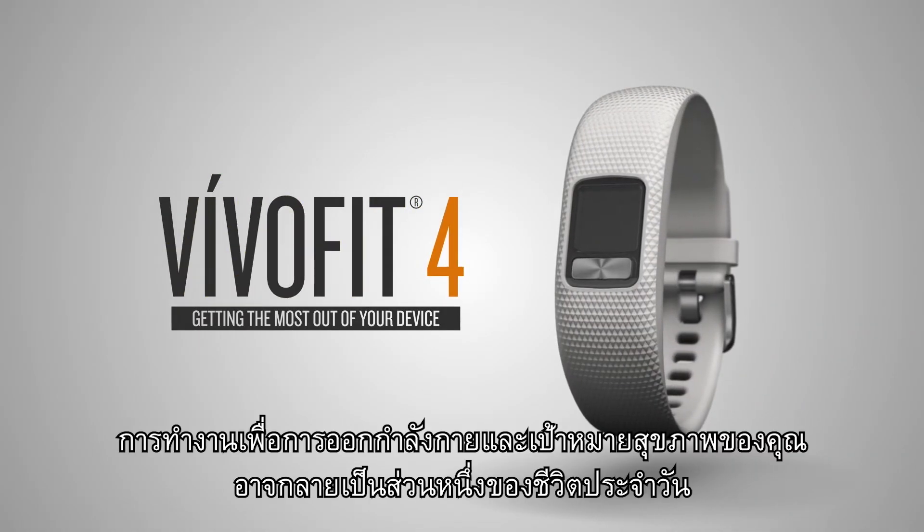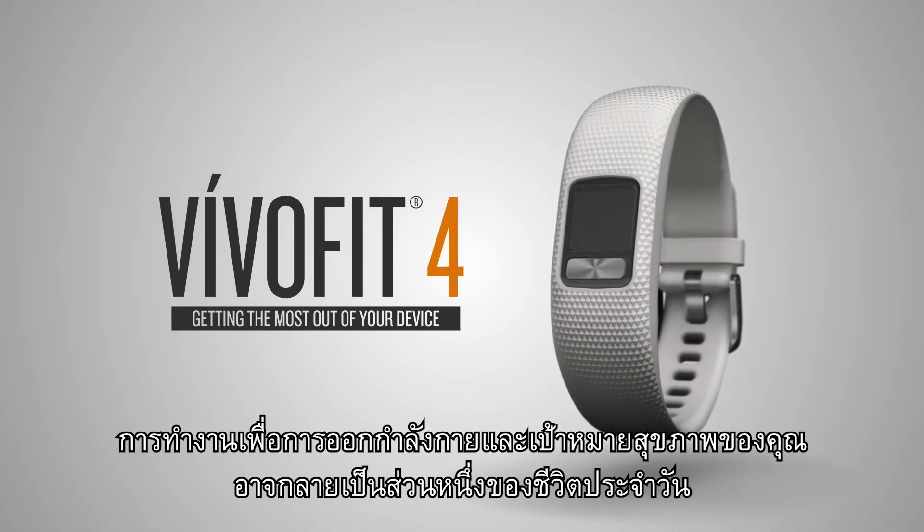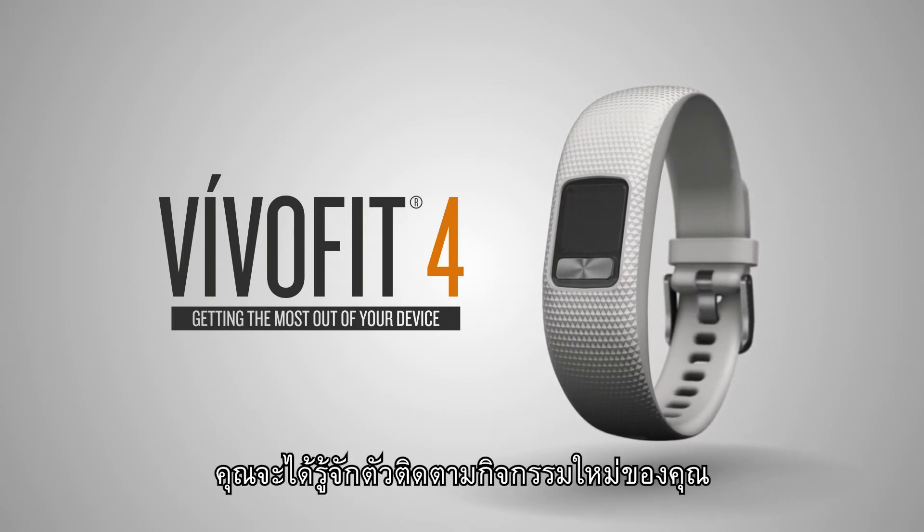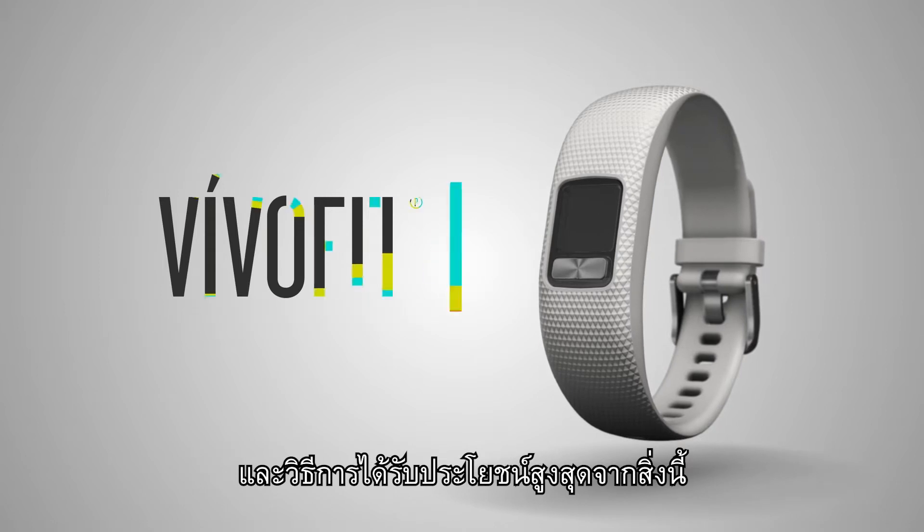With VivoFit 4, working towards your fitness and wellness goals can become part of everyday life. In this video, you'll get to know your new activity tracker and how to get the most out of it.